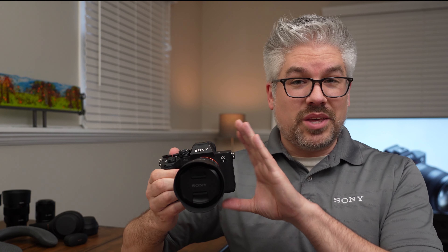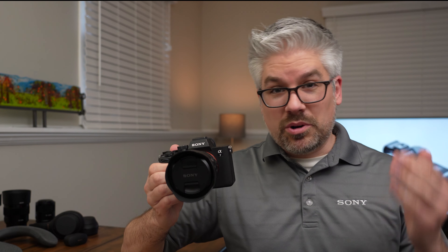In order to get better premium quality, you might need a better camera, and that brings me to the Alpha 7 Mark IV. This camera can deliver not only premium quality because of the camera body itself, but gives you the flexibility of changing the lens to really make sure you get the look that you are going for. I'm Derek from Sony, and I'm going to show you how to get it set up for live streaming.